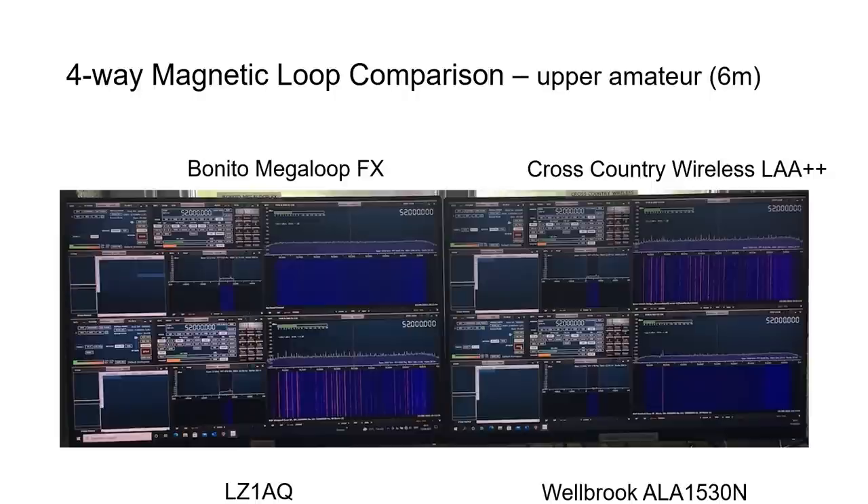The six meter band was looked at at 52 MHz, realizing this was above the upper frequency for the Welbrook loop — and indeed the Welbrook was quite deaf on six meters. The LZ1AQ and Cross-Country Wireless loops both showed the best and similar performance on six meters. The Bonito loop showed very poor performance, which was surprising since depending on mode it has an upper limit of either 52 MHz or 180 MHz, but it did not seem to receive very much at all.